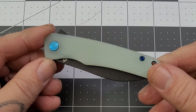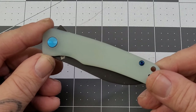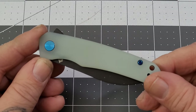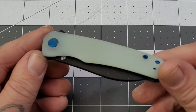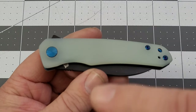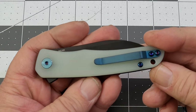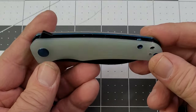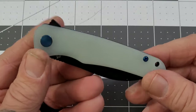The Otter comes in several different models and several different colors — I'll put links down in the description. These were very popular when I was helping out QSP at Blade Show Texas. This is the jade G10 version. We've got a pop of blue going on — pivot, pocket clip, hardware, standoffs, liners — and then the blade is black.